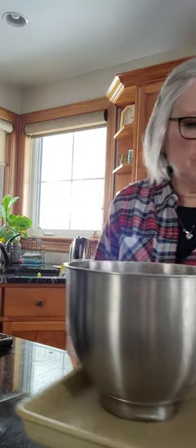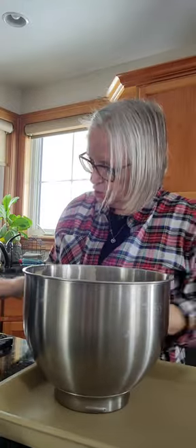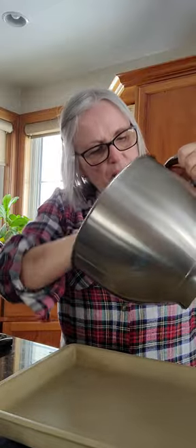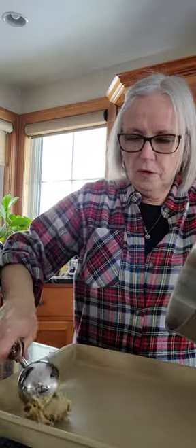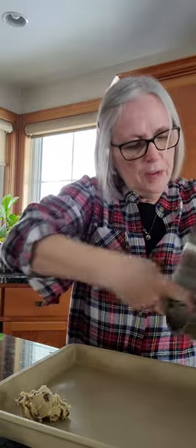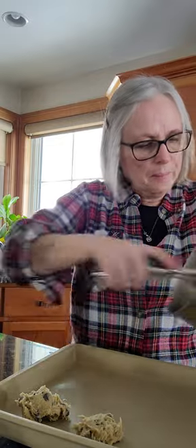I've got my bowl and batter scraper here. I'm going to scrape the dough into the middle, then a scoop at a time using the large scoop — not quite full — I'm just going to put them on the stone bar pan and bake them. We're going to have some yummy chocolate chip cookies this afternoon. Have a great day!